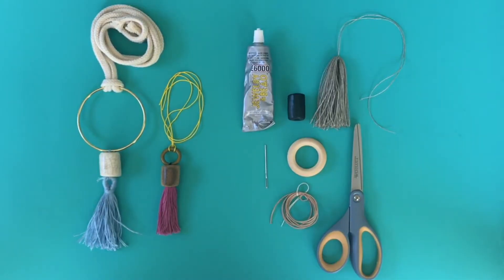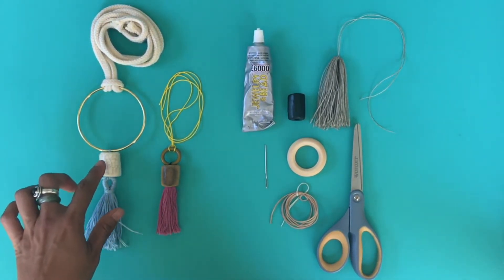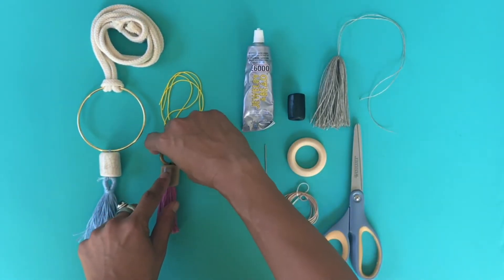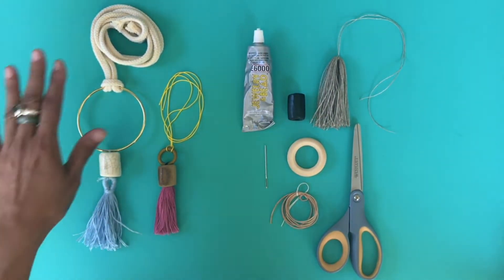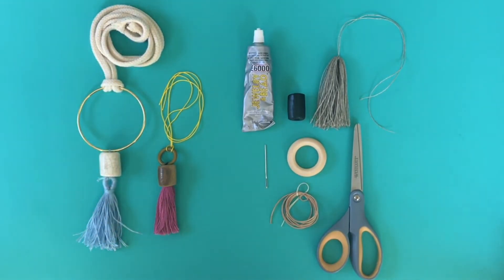How to make a tassel necklace with Loome. This is one of our most popular projects that we make here at the studio. It's just a simple tassel — in this case we use ceramic beads — and any type of circular piece. This is just a three-inch brass ring, a vintage ring we picked up at a rummage sale, and then some cord. In this case we have rope, but this one is leather.